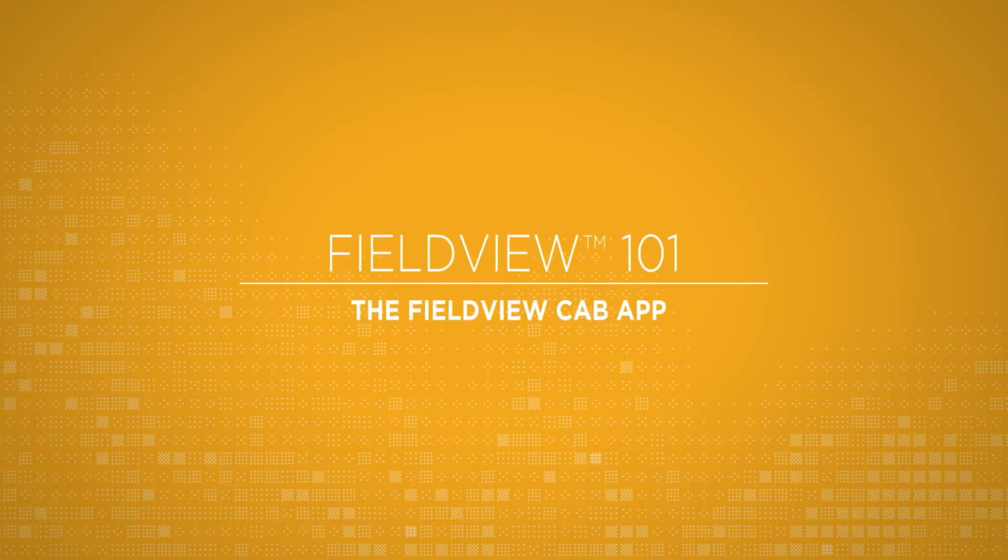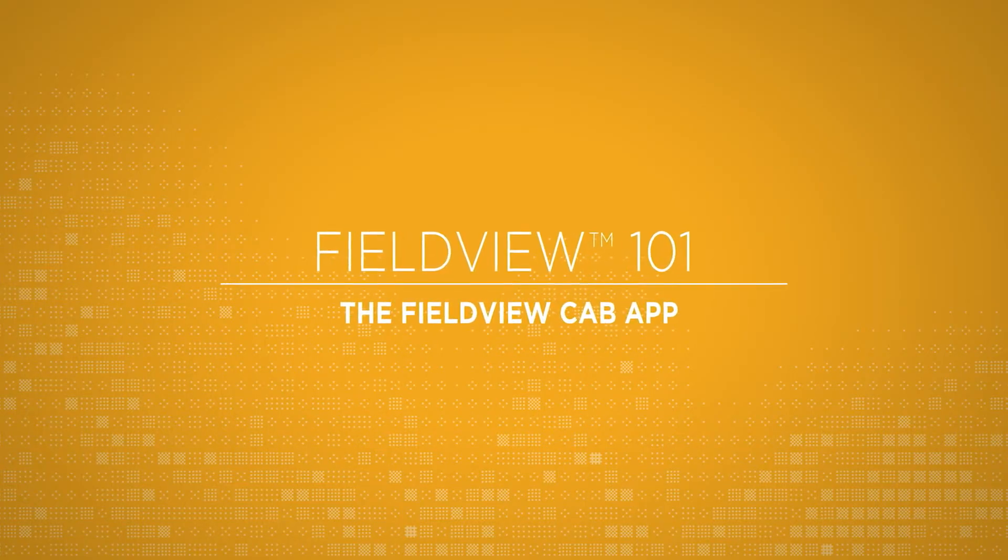Hi, I'm Cory, your helpful FieldView guy, and today I'm going to show you how to set up your equipment in the FieldView cab app. Please keep in mind that these are general steps for all pieces of equipment. If you need to see if your piece of equipment is compatible and how to use our compatibility guide, contact our support team at 1-888-924-7475 or click the support tab on our website.